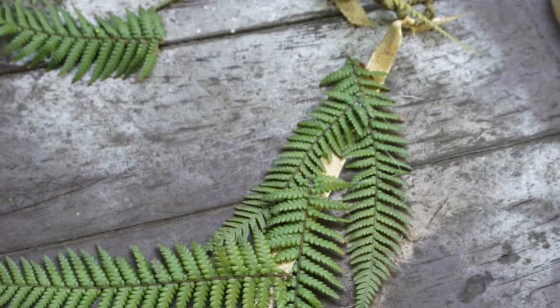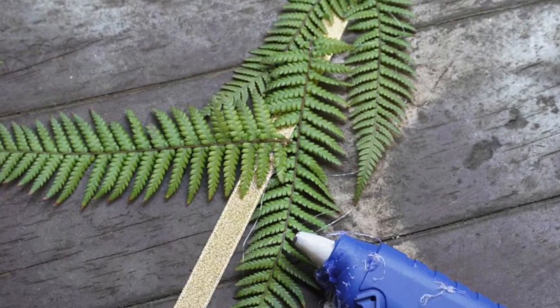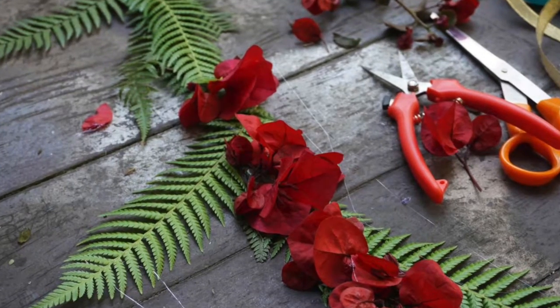If you don't have hot glue, you could just use twine and wrap it around again, but hot glue was a lot easier. I glued the fern on one by one and then glued on the bougainvillea.